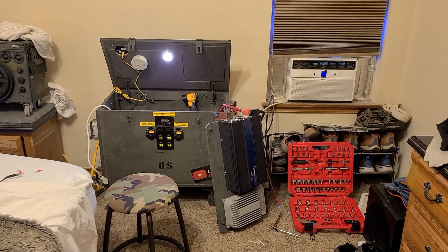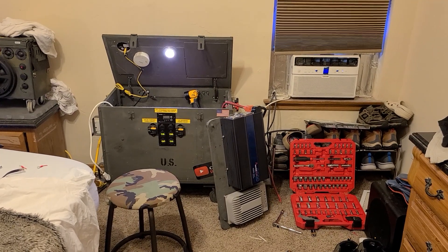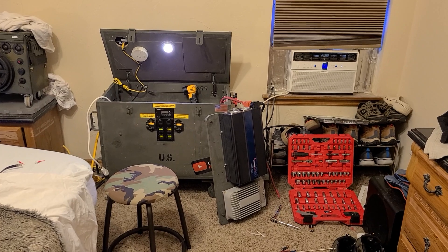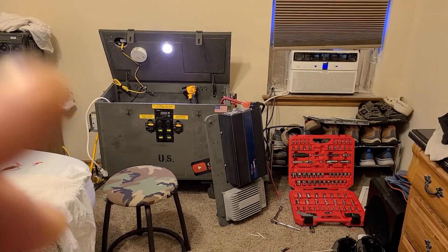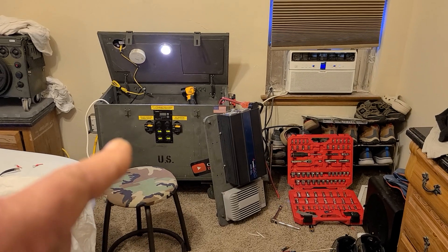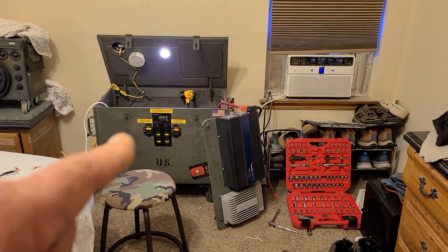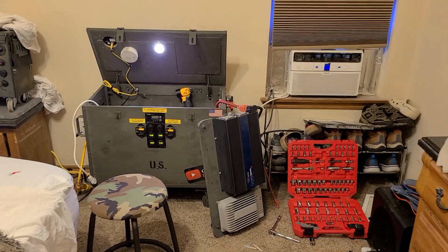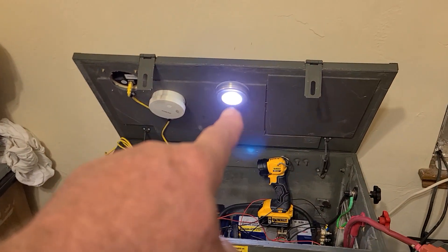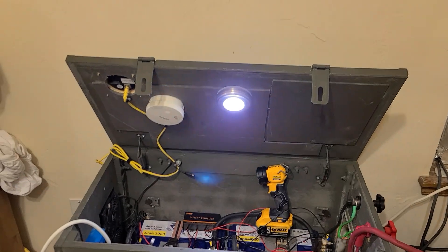Good morning, in my bedroom with my roll-around 24-volt power box. I just got some stuff done I want to talk about. This is the one with the three big SunPower solar panels in parallel powering this. I just got done replacing the AA batteries in the touch light and the 9-volt in the smoke detector for safety.